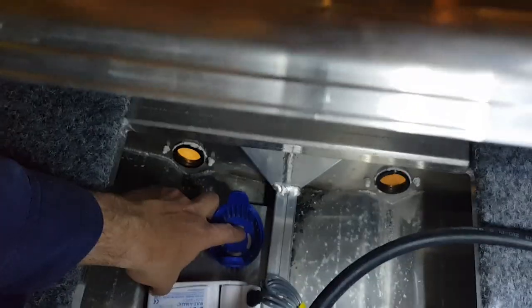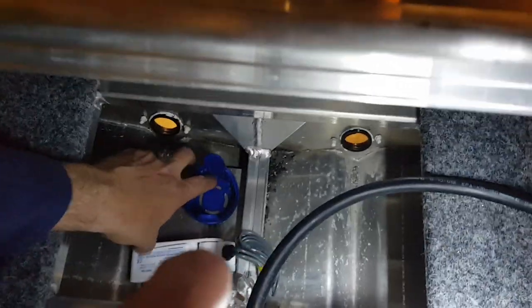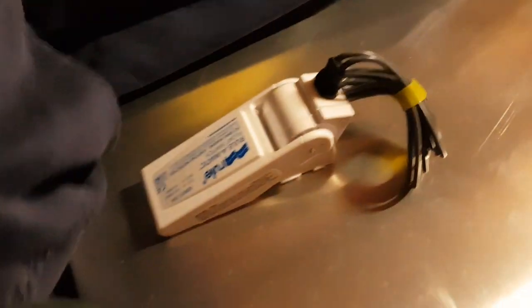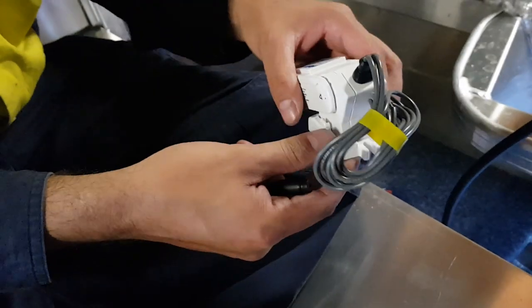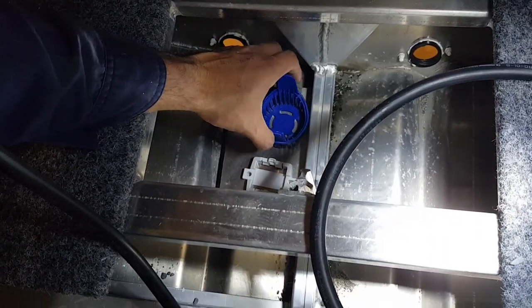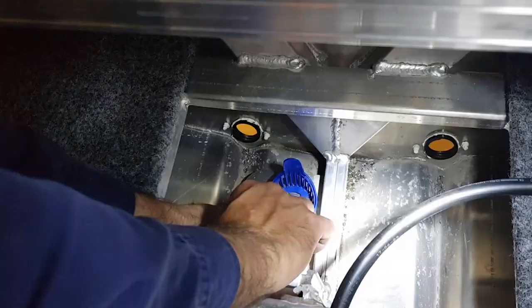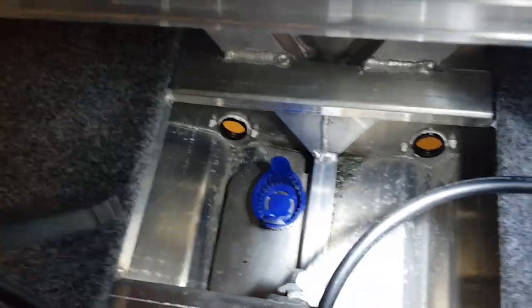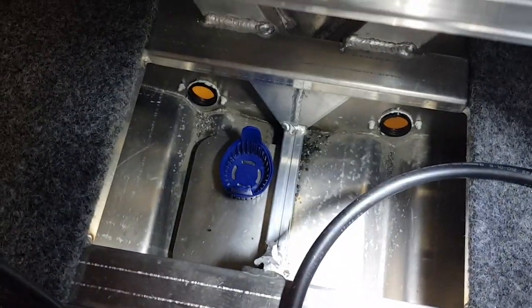So step one guys, you've got to mark up your bilge so you know where to put your rivets. This is the switch we're using. We have the mount that we've just taken off so we can easily install. And now we've got the markers so we'll get ready to drill.